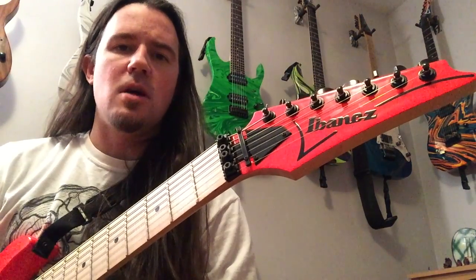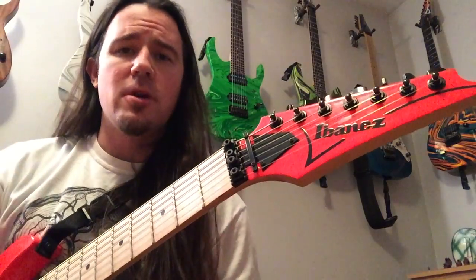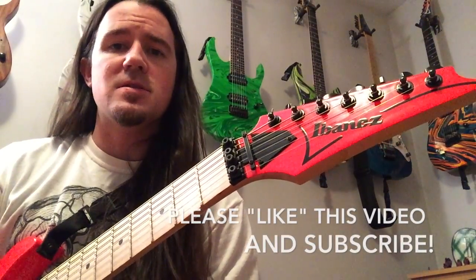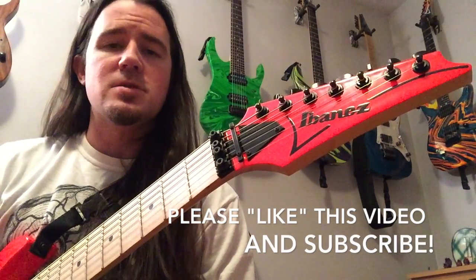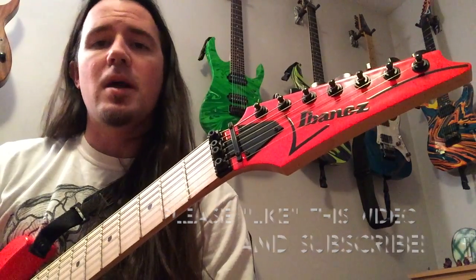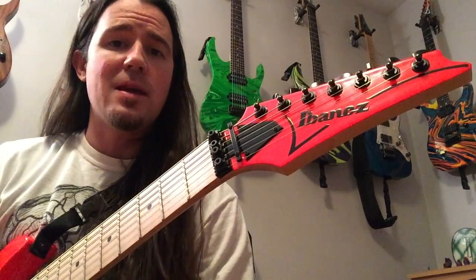Aloha, suckamaniacs, and welcome to another installment of Weekend Wank Shop, here with your old friend Uncle Ben. We're here today to talk about a sick E minor pentatonic lick that involves some tapping. You might hear some dudes like Guthrie Govan or Steve Vai or Andy Wood play all kinds of sexy licks based on the ideas that you're going to learn about today, young one.